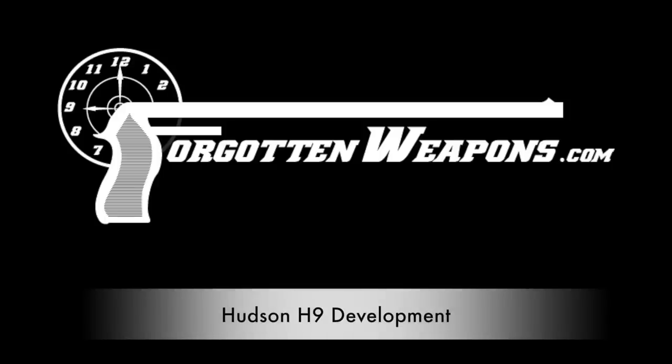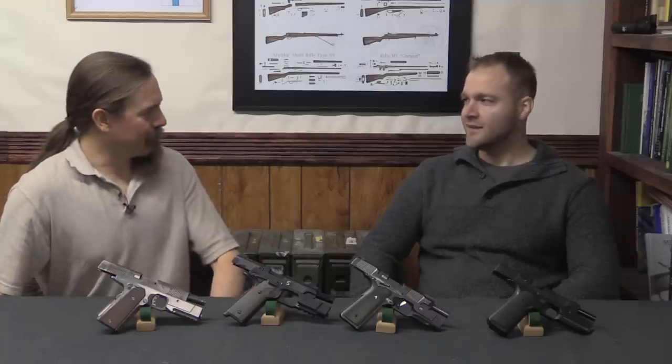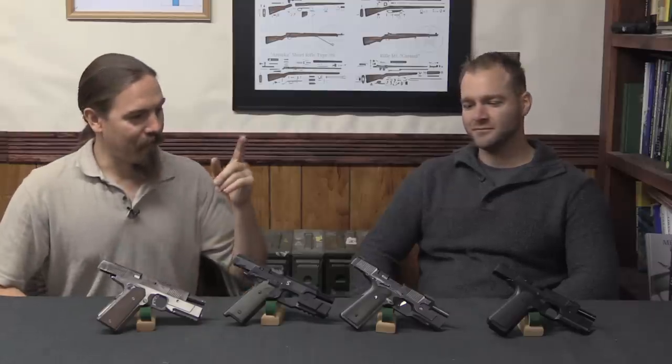Welcome to ForgottenWeapons.com. I'm Ian McCollum, and today I am joined by Cy Hudson, co-designer and co-owner of Hudson Manufacturing. They have the brand new Hudson H9 pistol.